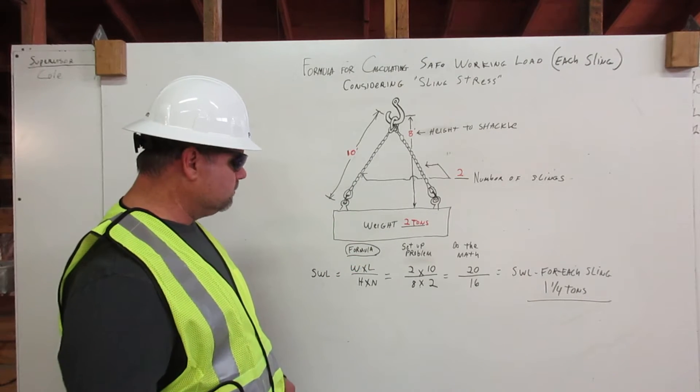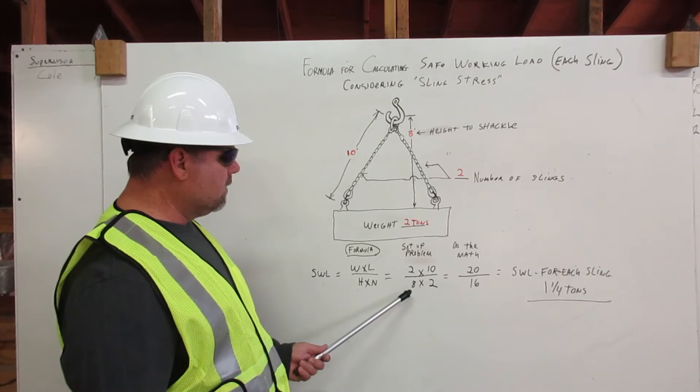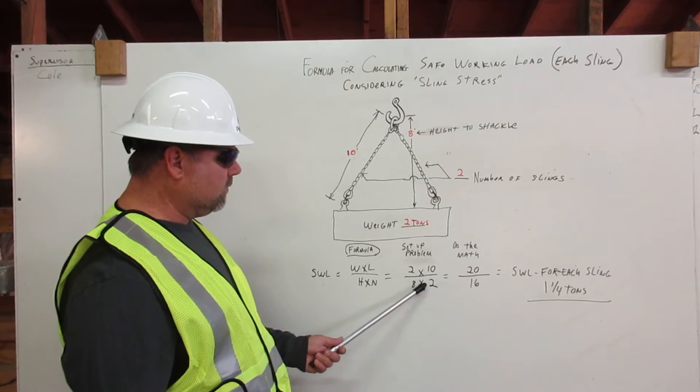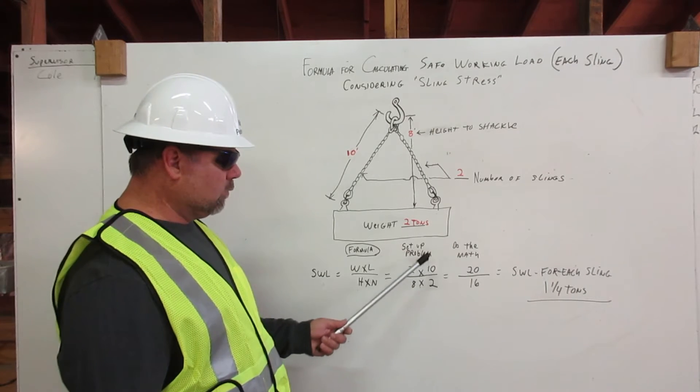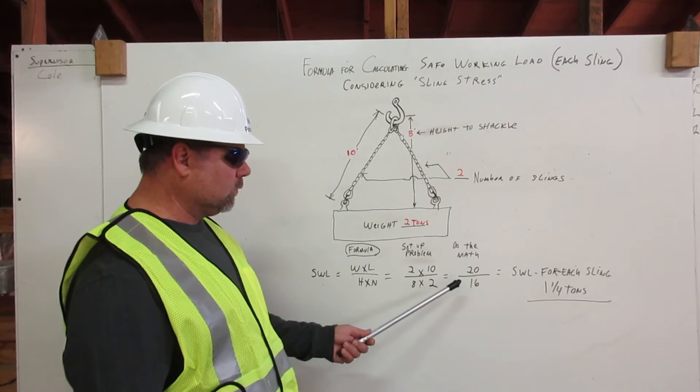So let's set up our problem. Two tons times ten feet, divided by eight feet of height, times our two slings. When we do the math, two times ten equals twenty, and eight times two equals sixteen.